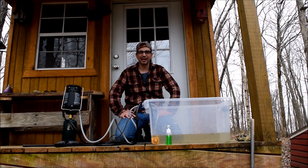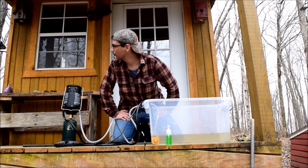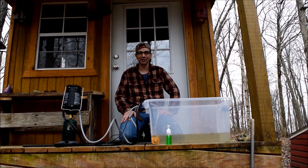Hi and welcome to another episode of Our Tiny Cabin Project. This is Charles. John's behind the camera and Princess Frostbite is looking to see whatever that peculiar noise was off in the woods. Today I'm going to be talking about my modified hot water system.